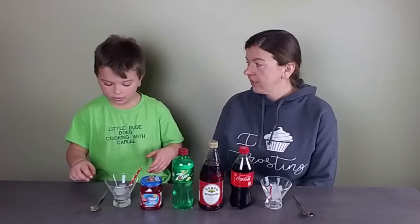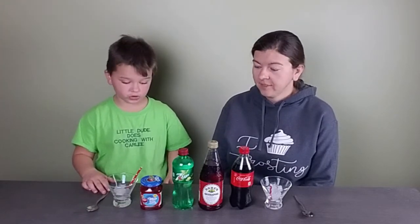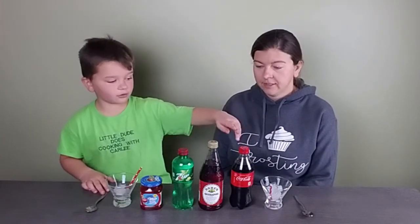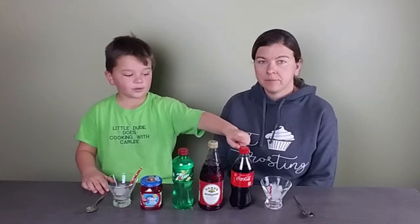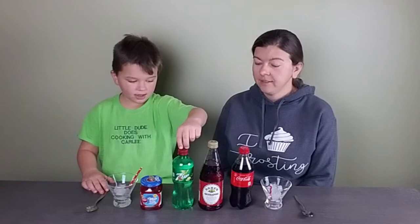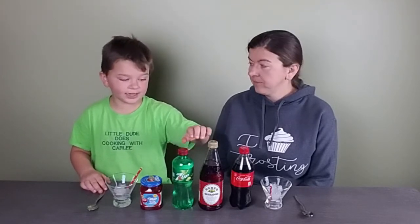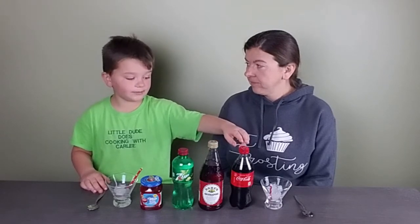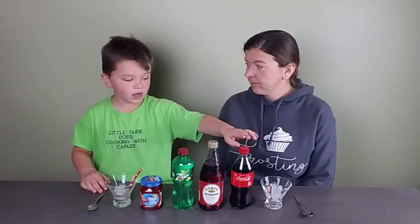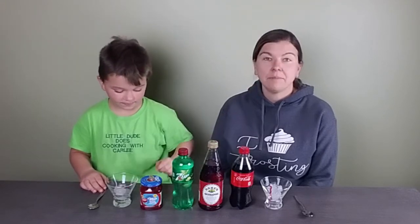Hi everyone! Today we're going to be showing you how to make a Shirley Temple and a Roy Rogers. Here are all the ingredients you need: grenadine, Seven Up — to make the plain Shirley Temple — and to make the Roy Rogers we need some Coca-Cola and grenadine.